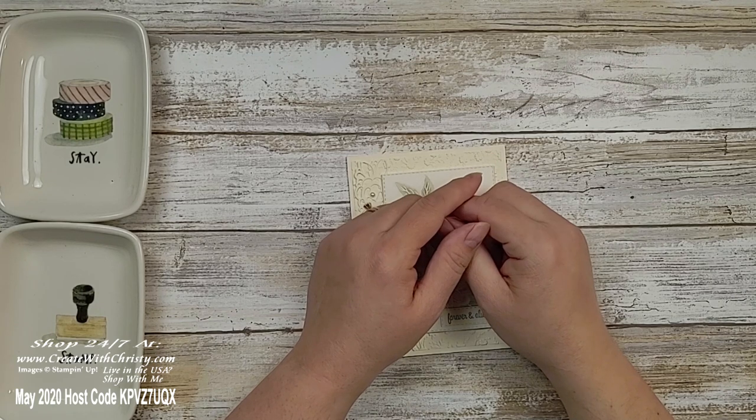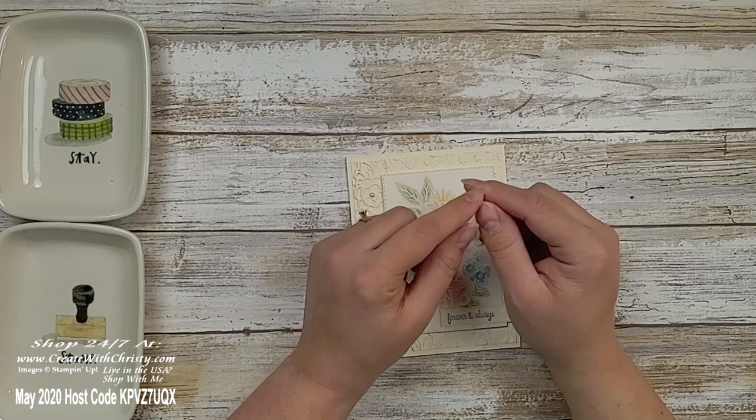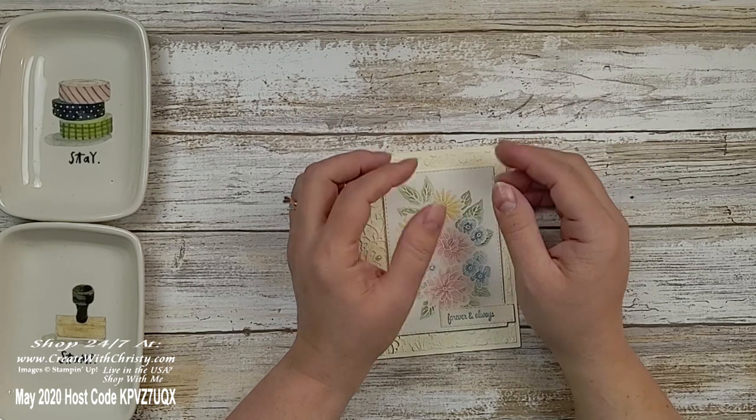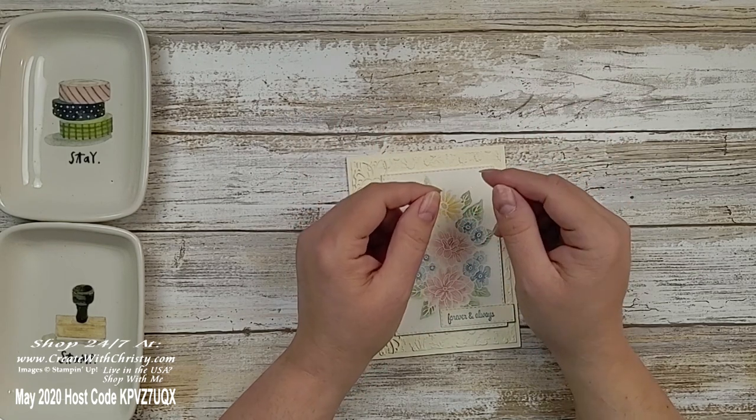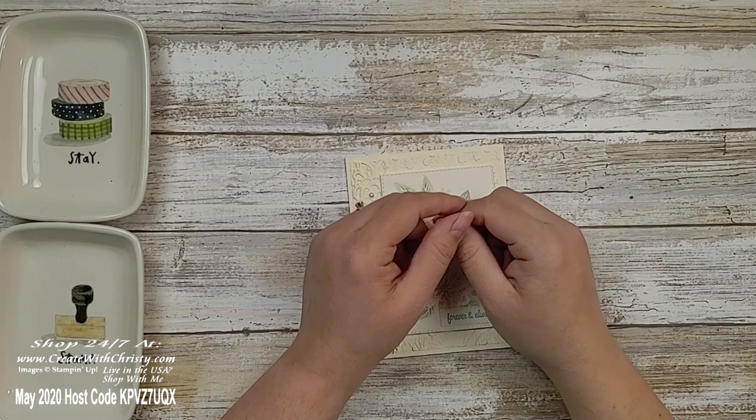Another video you might be interested in is one I did last Friday — a live here on YouTube where I made three cards using one card sketch, all featuring the new goodies I got. I didn't use all of them, but quite a few. If you're interested in seeing those, click the link above or the one in the video description below.